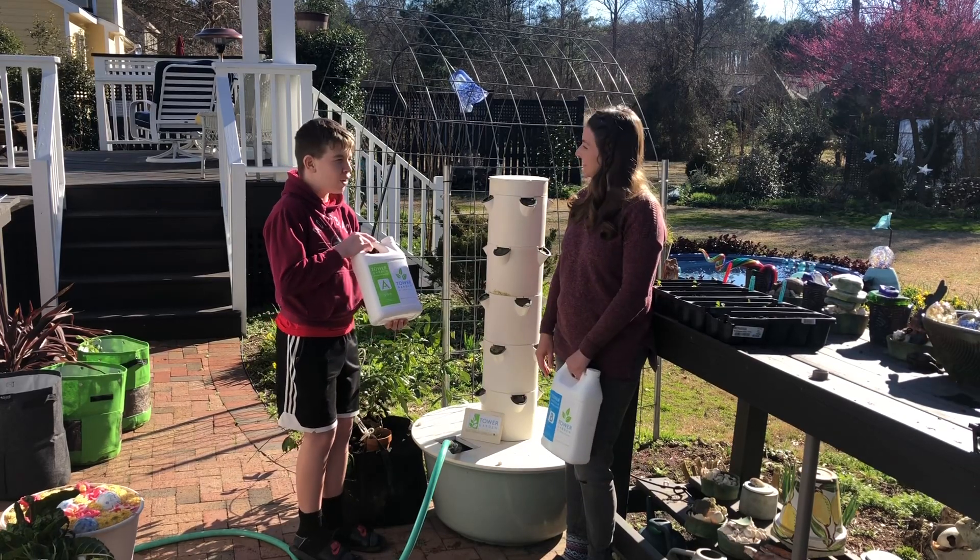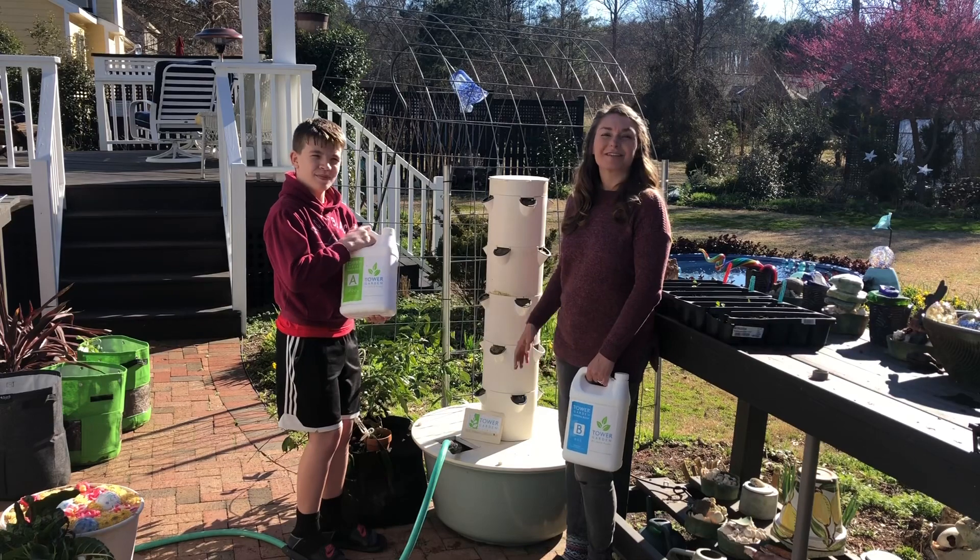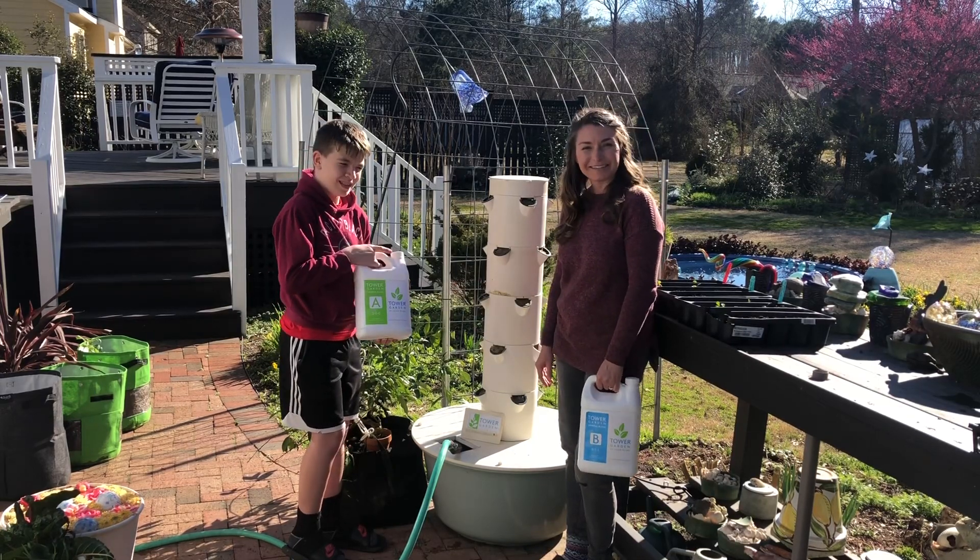Alright, thanks for your help man. You're welcome. We'll keep you updated on the progress of the spring planting in the tower garden. Thanks for watching.